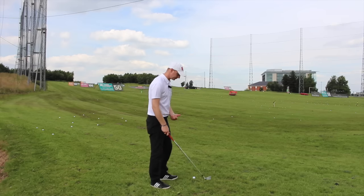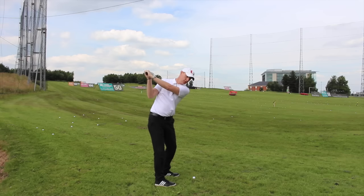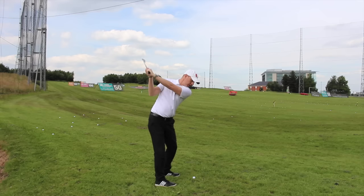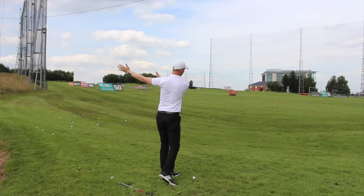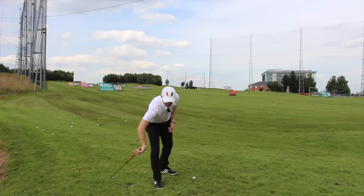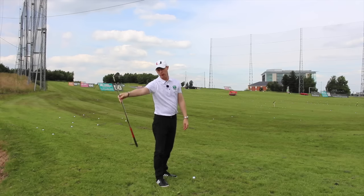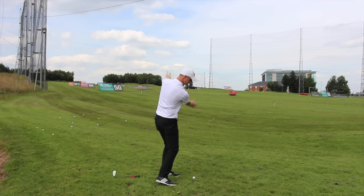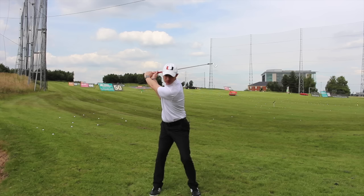So the key with this drill is literally just to get the club and drop it. We want to get to the top of the backswing, and as we start the downswing, we just want to feel the club fall and swing the arms through. The one thing that you'll notice when the club falls is how it falls this way — it doesn't fall that way, doesn't go that way, just falls nice and horizontal.